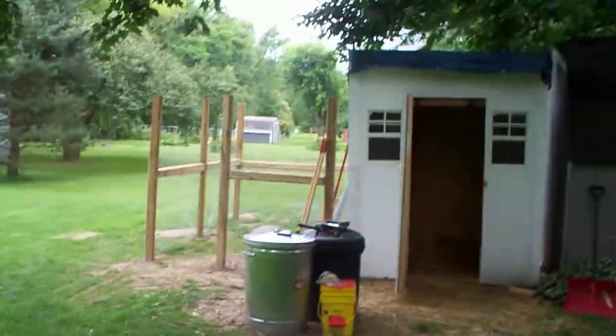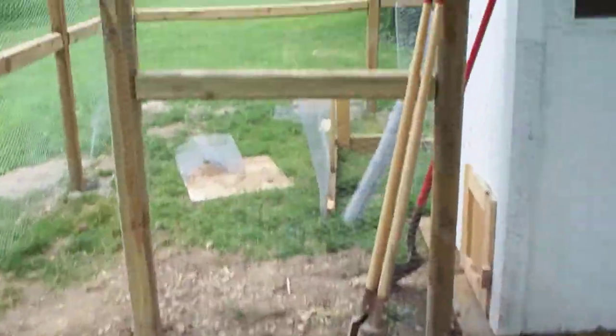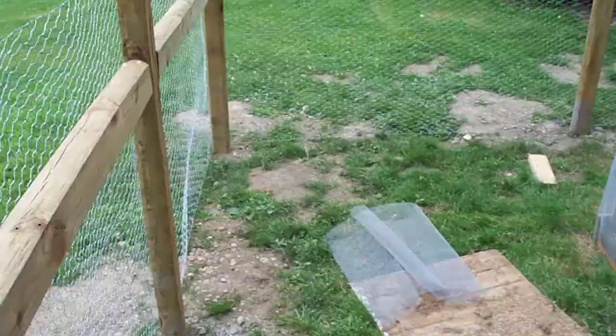Here they are. I let them out for the first time today. You didn't see the poles from the last time — I've cemented these poles in all around here.